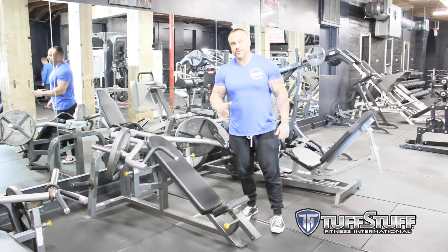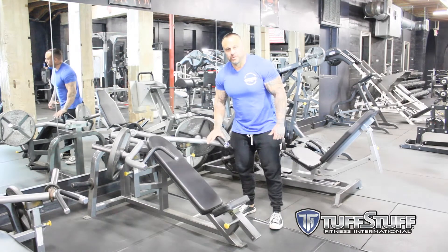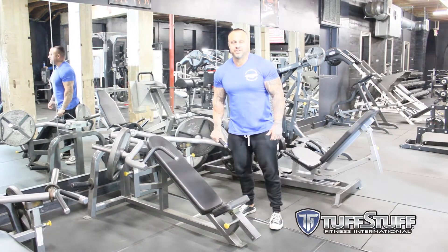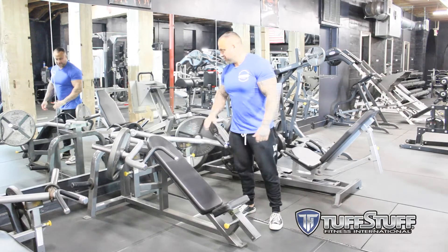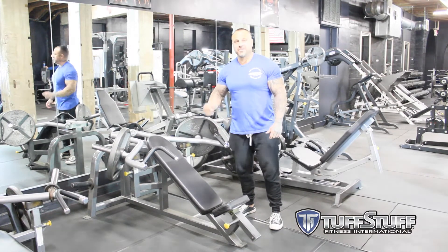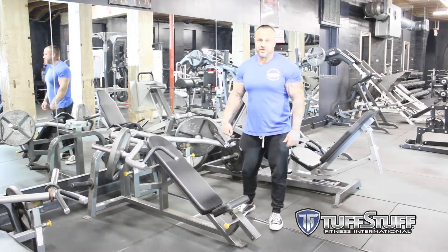Speaking of 2004, when I first opened my gym, this was the very first piece of equipment that I had to have. This was the Tough Stuff incline press, and I've had this machine since 2004. This machine still has not been dated — it works just as good now as it did back then, and we use this machine still on a daily basis here at Team Zero Gravity.